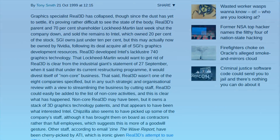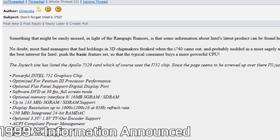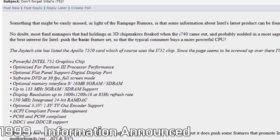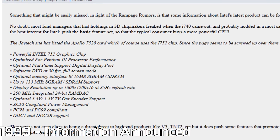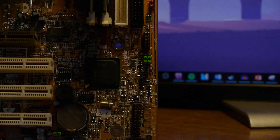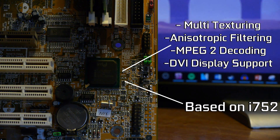A few months prior, in April 1999, Intel had already announced two new graphics chips on the way — namely the i752 and the i754 — that we would all come to know as the Intel 810, which would be later renamed to the Extreme Series by its last iteration. Improvements over the original 740 include support for multi-texturing, anisotropic filtering, MPEG-2 decoding, and support for DVI displays.